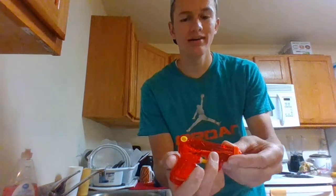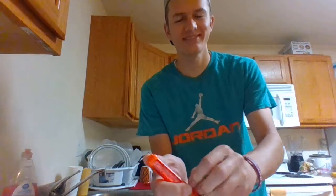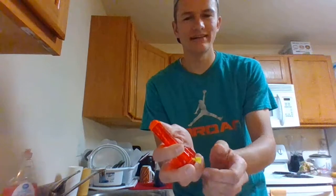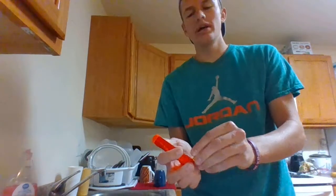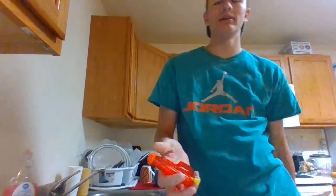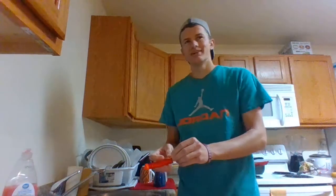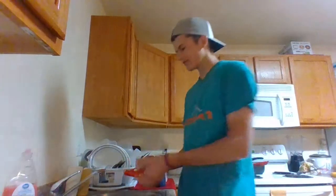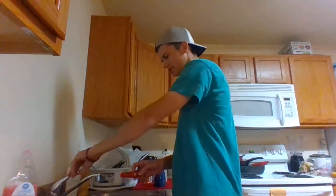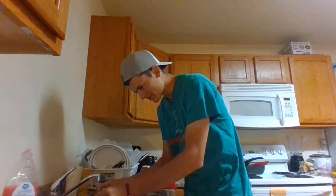To load up our squirt gun, you load it in this little hole right there. I've got fingernails — which all of us do — and you're going to use those to pop that puppy out just like that. You can fill it up with the cap on or off. To make things easier I'm just going to leave it on so I don't have to fight the water putting it back in. I'll go over to the faucet and fill it up super quick.